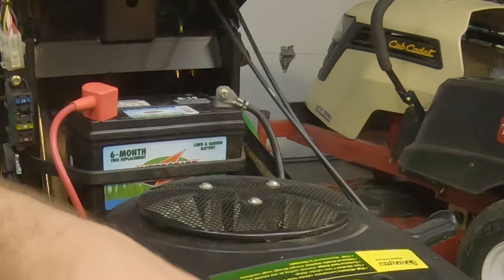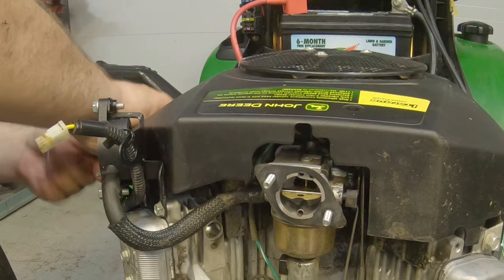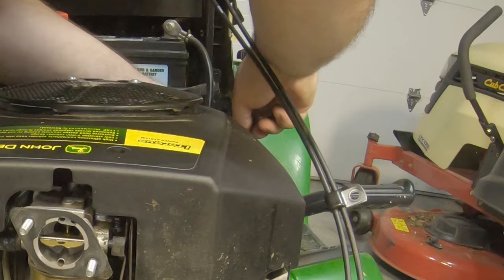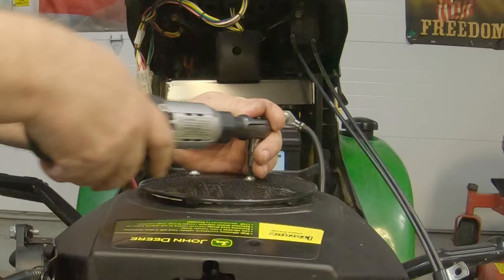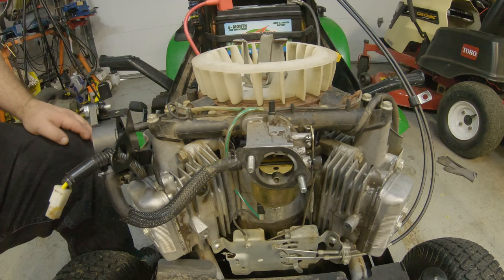You've got two 10-millimeter nuts here that have to come off and two 10-millimeter bolts down here that have to come off. Take these top covers off on these — you do have to remove this protective screen here. Probably the first time this carb's ever been off.